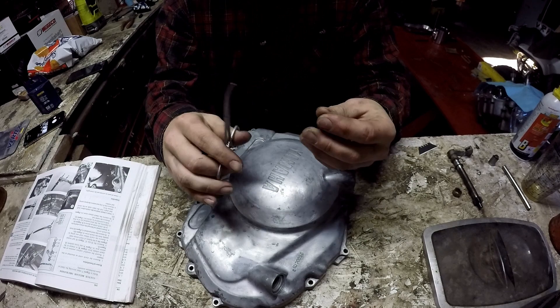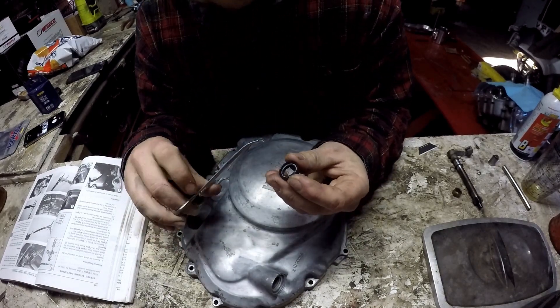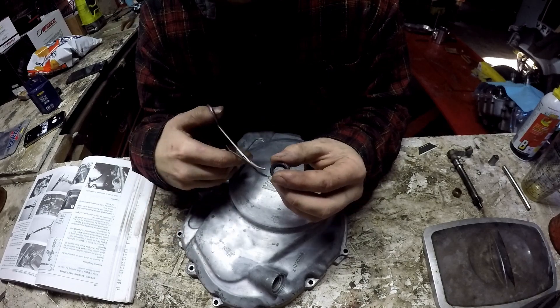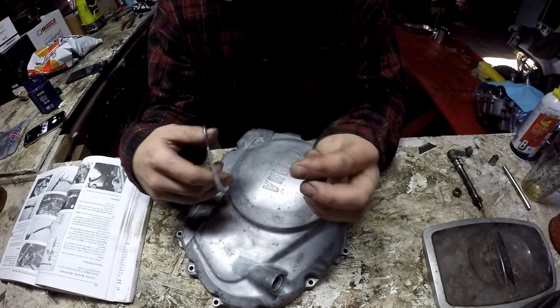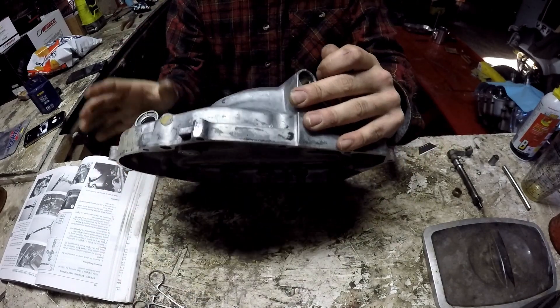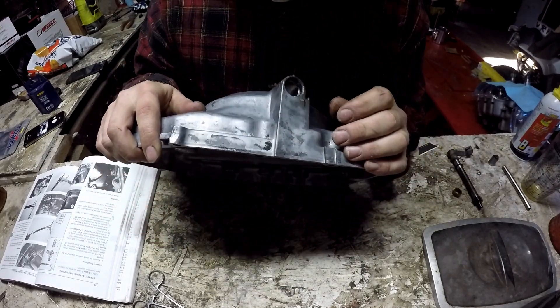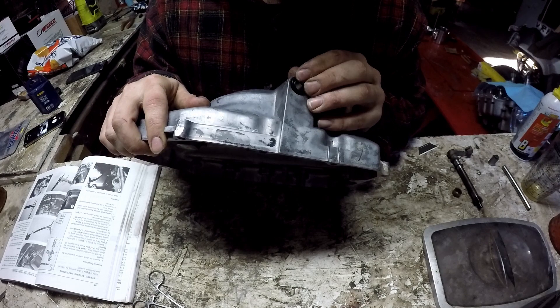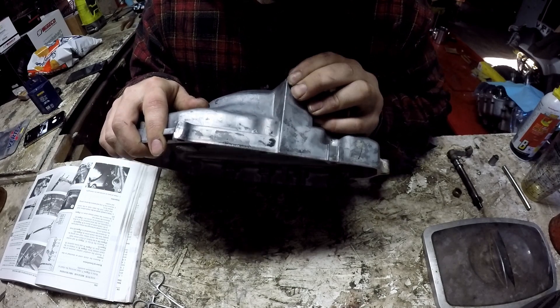You're going to have one side that has a metal ring inside of it — you're going to want to install that side down, with the flat side facing up against the case. Then just stick that right in there. Sometimes it'll just push in, sometimes not.